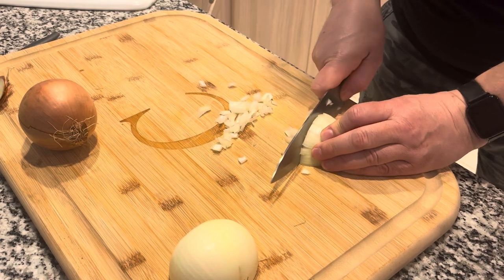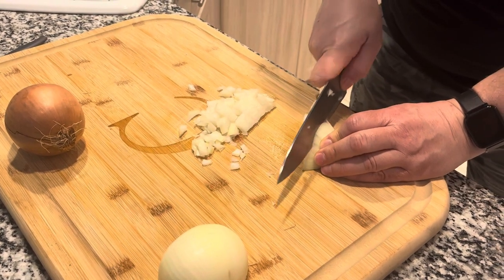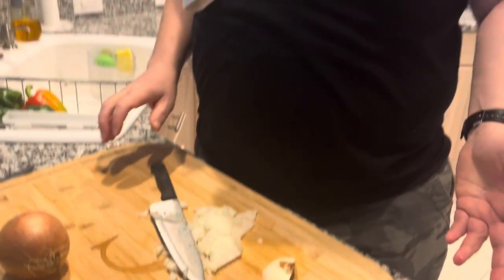Now you have perfectly chopped and diced onions, and you're not crying. I'm Luigi the Italian cooking guy with the tip of the day. Step the bone and sold my paisans.